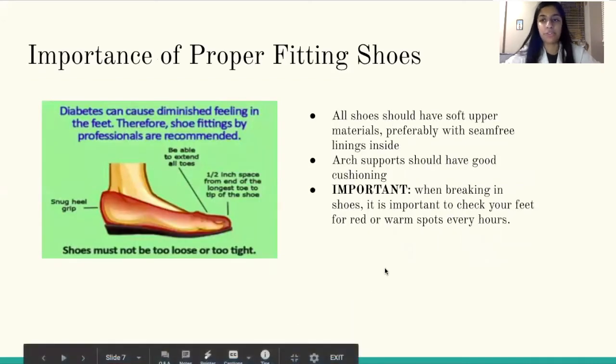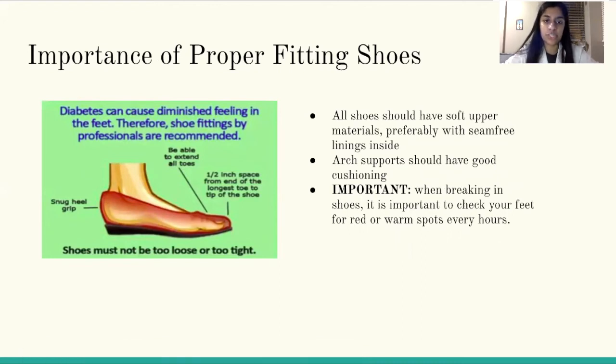The importance of proper fitting shoes. Diabetes can cause diminished feeling in the feet, so it's important that shoe fittings by professionals are utilized. With your shoe fitting, be able to extend all your toes. A half an inch space from the end of the longest toe to the tip of the shoe is also recommended. There should also be a snug heel grip. Your shoes shouldn't be too loose or too tight. All shoes should have soft upper materials, preferably with seam-free linings inside. Arch supports should have good cushioning too. Finally, when breaking in new shoes, you should be checking your feet for red or warm spots every hour.